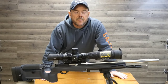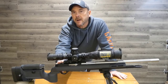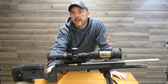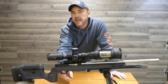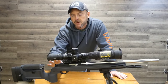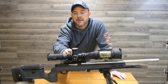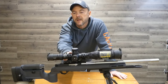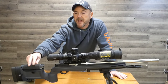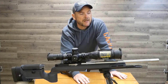This is my KID 10-22 rifle: 20-inch stainless steel fluted barrel, KID receiver and bolt. This has the rear tang made for the KRG Bravo stock. It has the single-stage KID trigger, which I absolutely love — it's my favorite 10-22 trigger I've ever tried. We're running an Arken SH-4 on top with the Arken 20 MOA rail. This has the KRG Bravo stock with finger-adjustable length of pull and cheek rest. We have an Area 419 rail on this rifle.